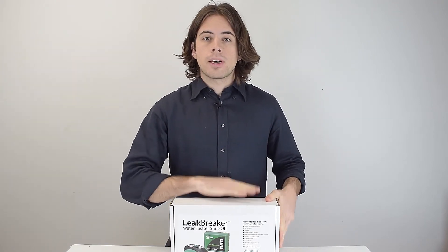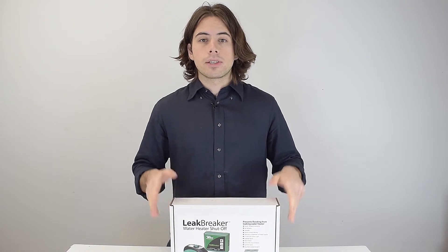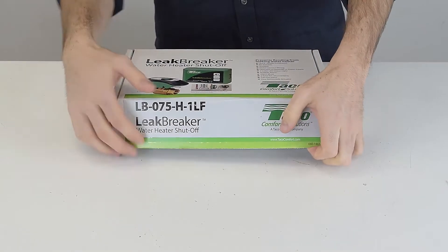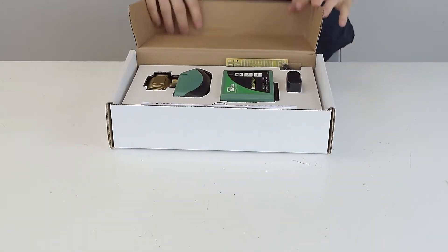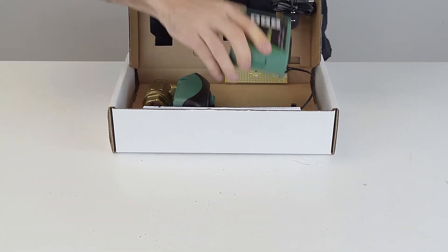This leak breaker is a flood stop valve from Taiko. It simply shuts off the supply to the water heater when a leak is detected. It's mostly used for water heaters but it's suitable for any water appliance that requires leak protection, like washing machines.